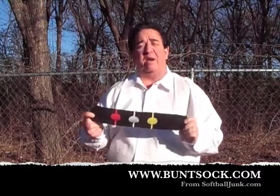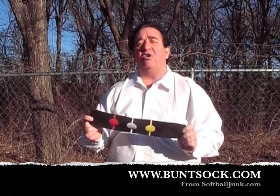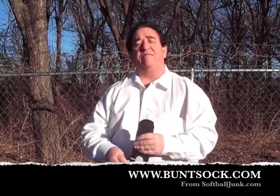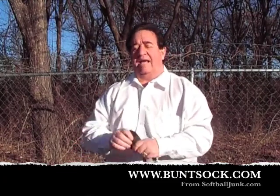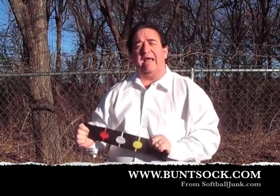The Bunt Sock is a training aid I made for my team to learn how to bunt. I found many girls had problems bunting for one reason or another. Many of them would pull their head away at the last second. Many of them just wouldn't watch the ball hit the bat. And that's why I created the Bunt Sock — so you would watch the ball till it hits the bat.